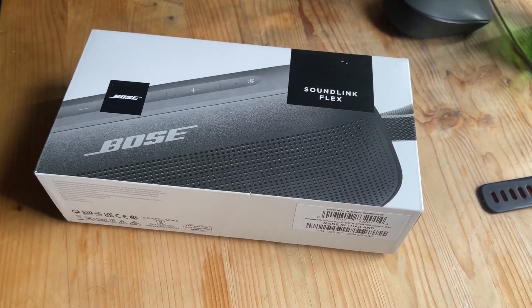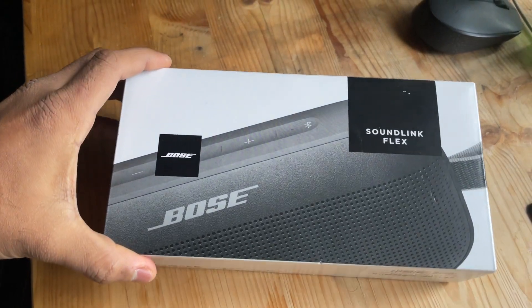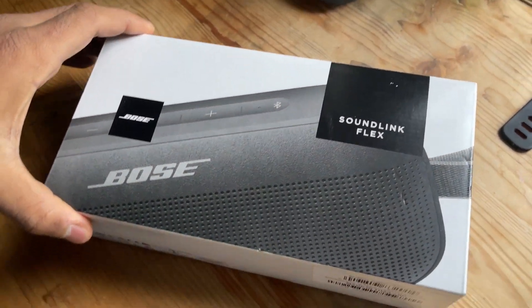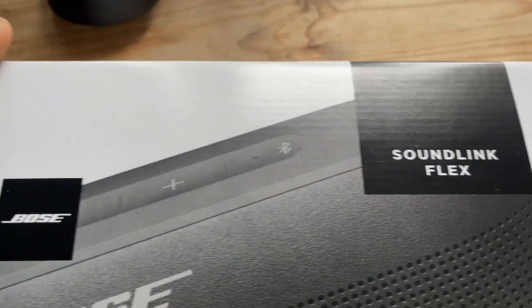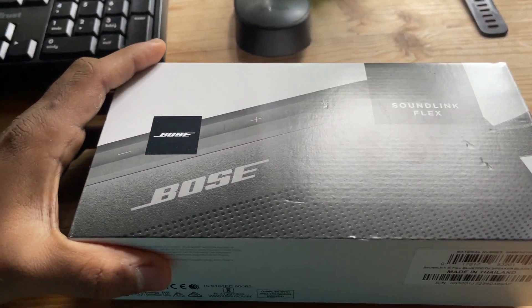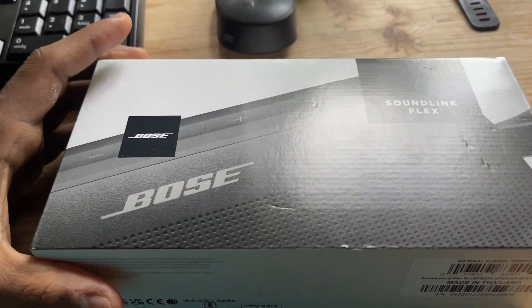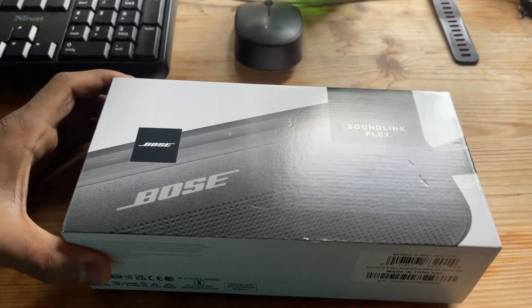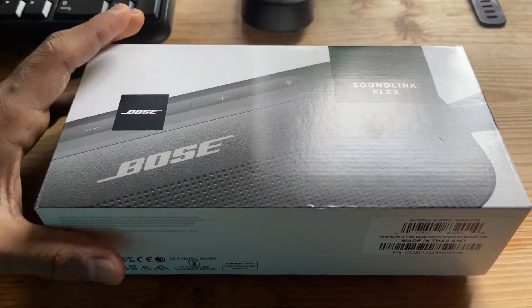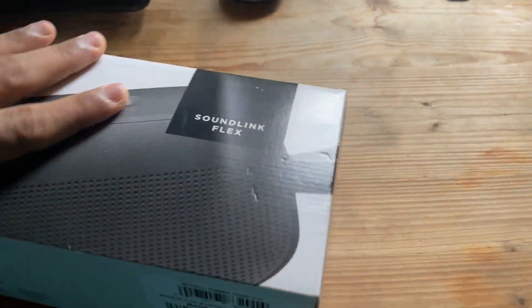Welcome back! Today I'm doing the unboxing of the Bose SoundLink Flex. This isn't the official unboxing because I purchased this a while back, but I've repacked the item to show you exactly how it looks when you unbox the device.